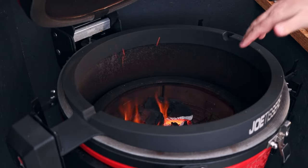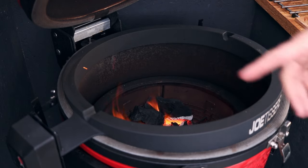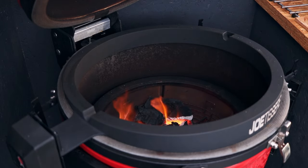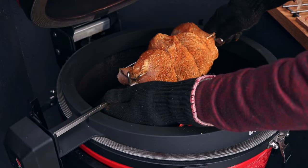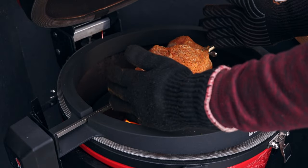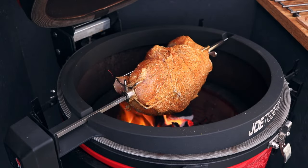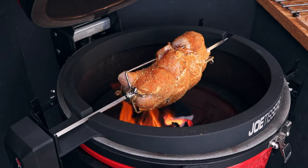The grill is fired up with the fire to the back. We've used the divider in there to hold the coals to the back, the motor's set up, and the rotisserie is on. The flames will die down a bit once we get the spit on. Go ahead and stick the spit in — we're pretty centered on the grill. Start the motor, close the lid down, and let that do its thing.